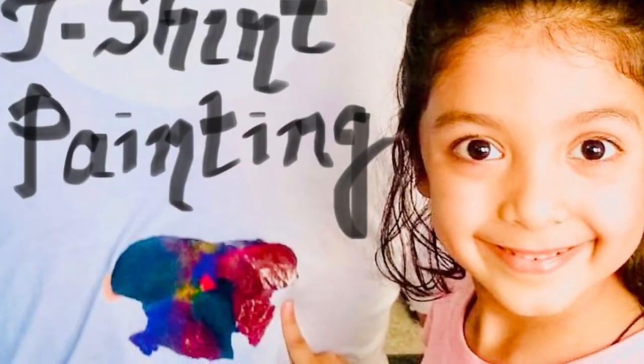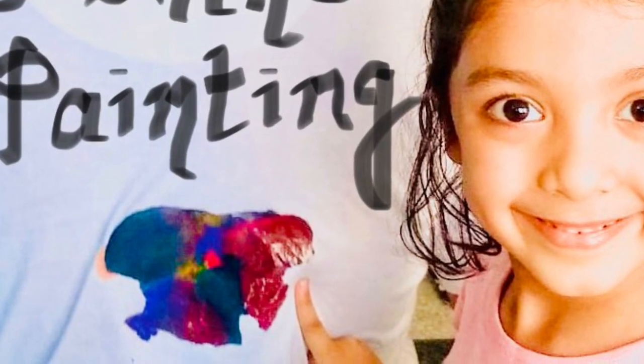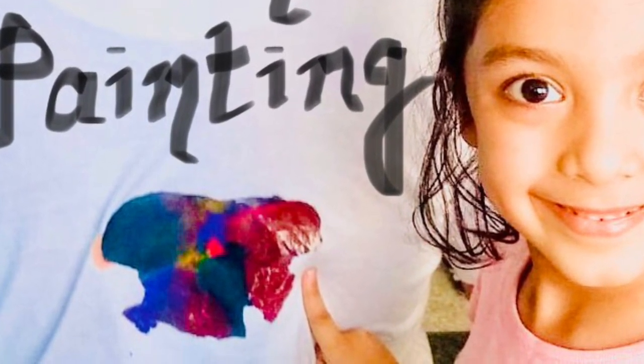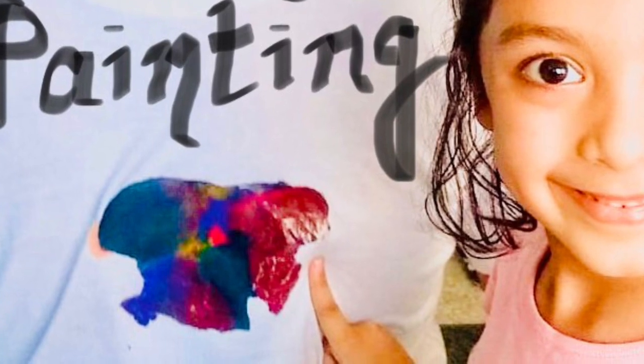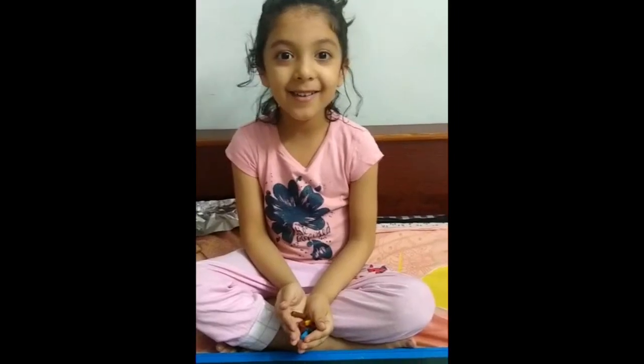Hey guys, this is your host. Today is all about getting innovative. Today my beautiful little niece is going to teach us how to do t-shirt painting. So without wasting time, let's hand over the stage to Miss Manha Fatima.